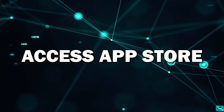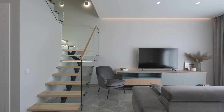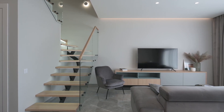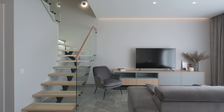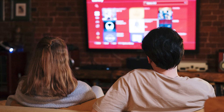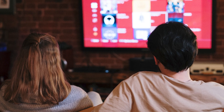Step 2: Access the App Store. Next, you'll want to find your TV's App Store. This could be called the App Store or something similar depending on the year of your TV. You'll usually find it on your home screen or by pressing the Smart Hub button on your remote. Once you're inside the App Store, you'll be able to browse through thousands of apps designed for your Smart TV.